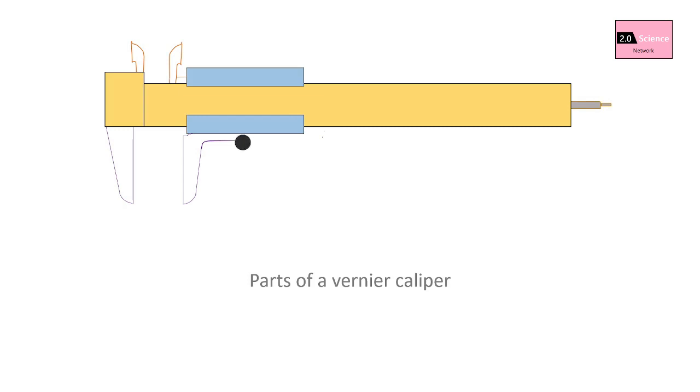The retainer is used to block the movable part to allow easy transferring of a measurement, and is used to slide the vernier scale along the main scale. The screw is used to lock the vernier scale and jaws.